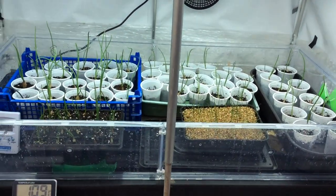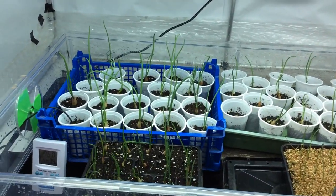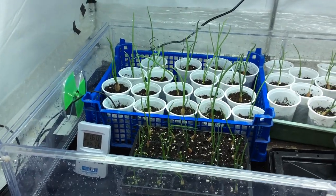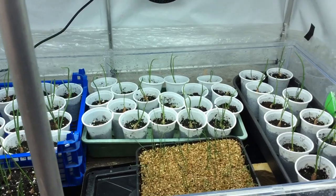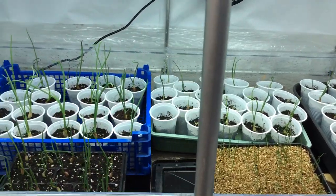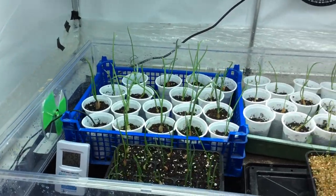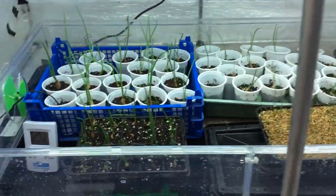They should all be very uniform. The reason I'm growing from pips is because it greatly increases the chances of uniformity, which is what we're looking for with exhibition onions. We'll stress on the growth of quality, not world-record size, because I would like to eat my onions as well.